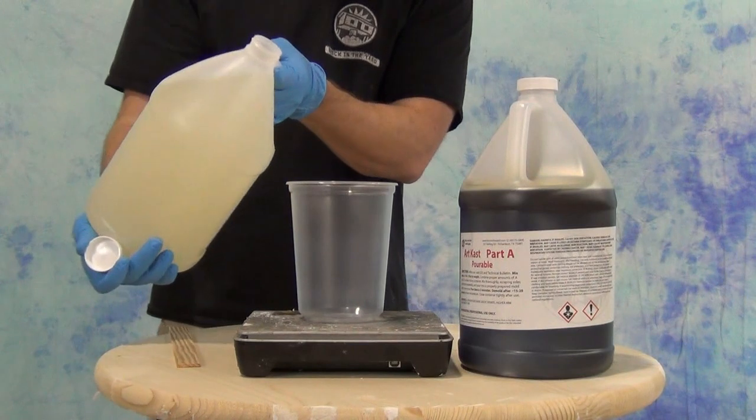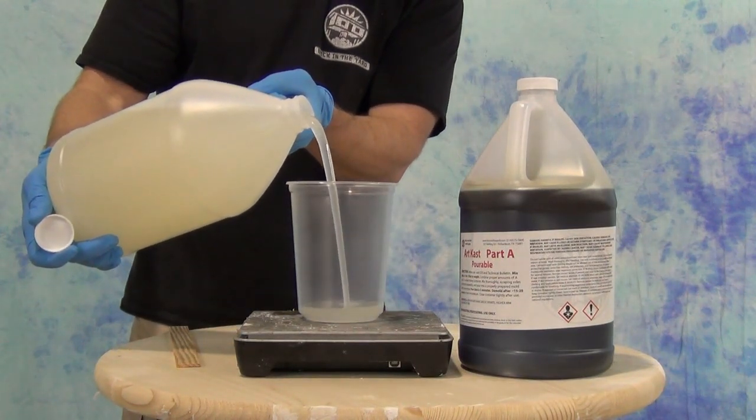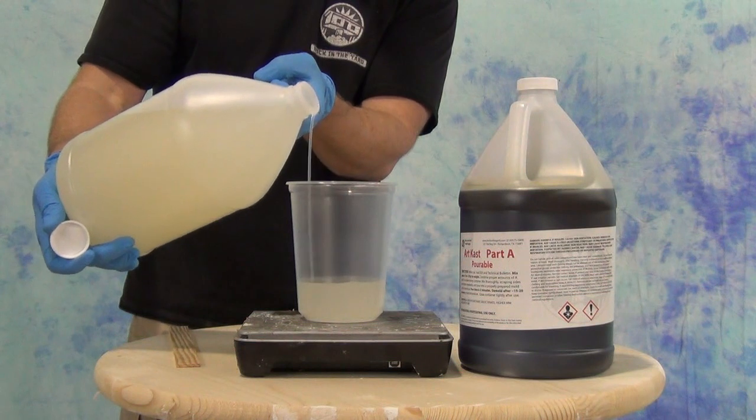We're going to dispense out about 300 grams of Part B and then 300 grams of Part A.